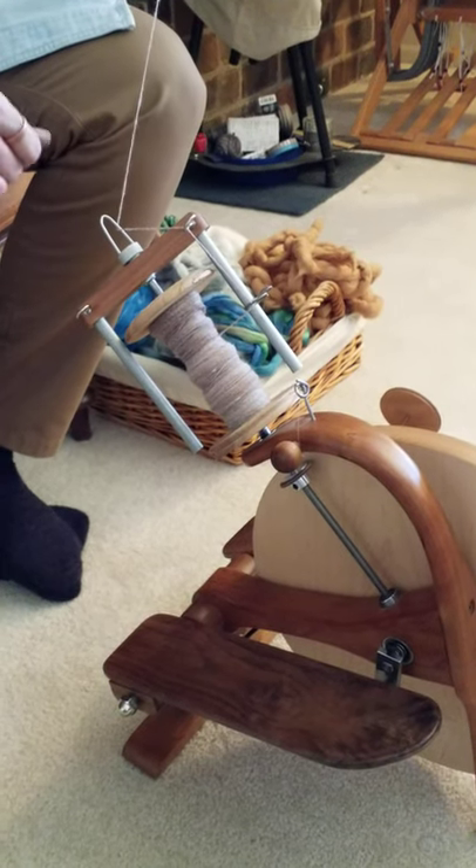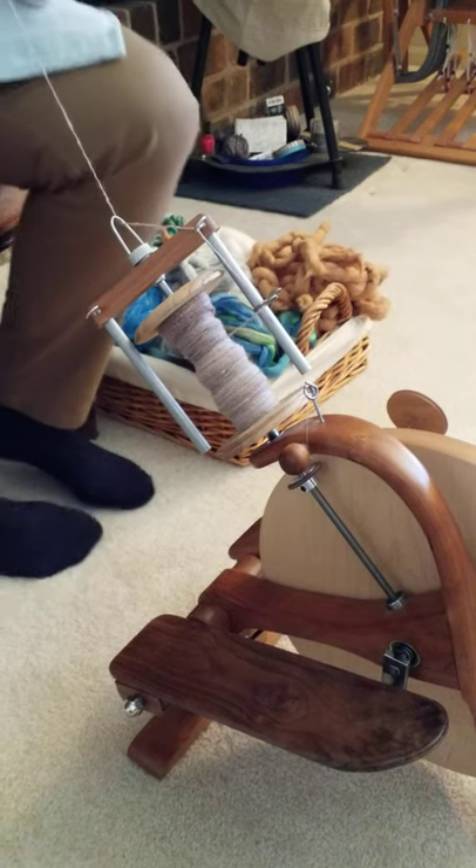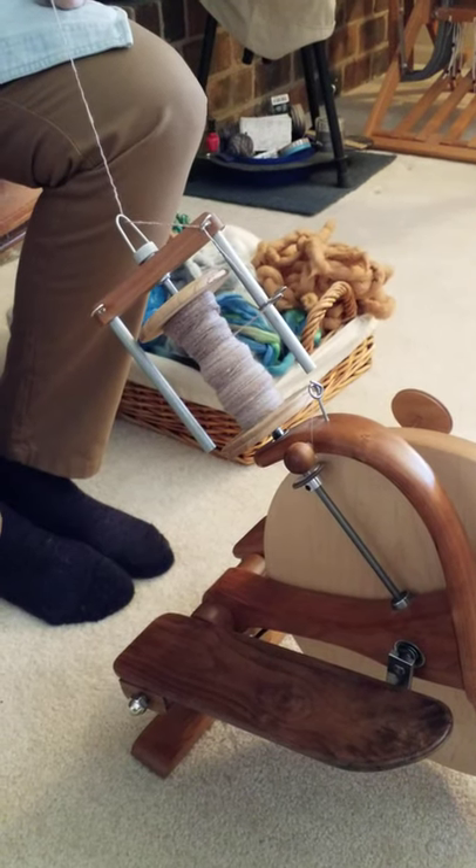This is a pocket wheel. I'm Amelia Garipoli and I'm here to show you a new piece that John McAvoy has made for this wheel. It's a quill.